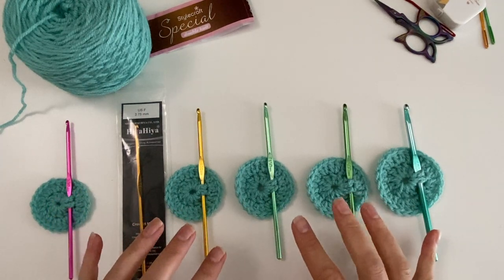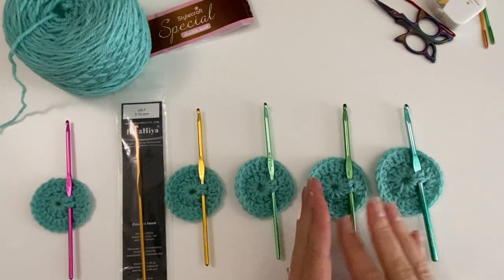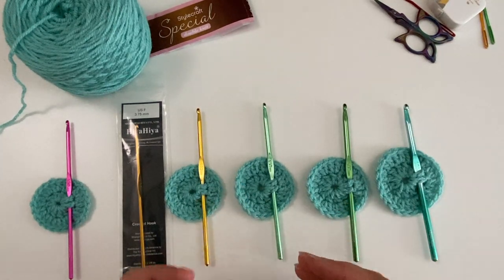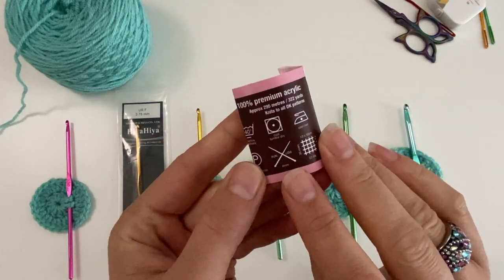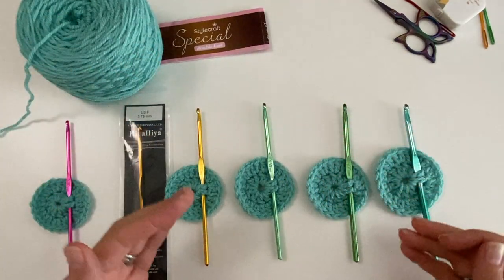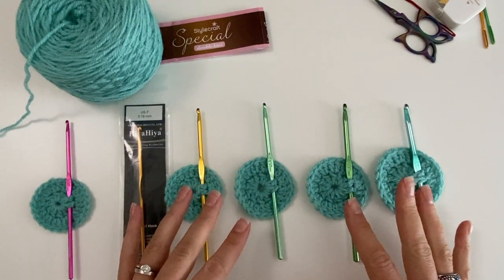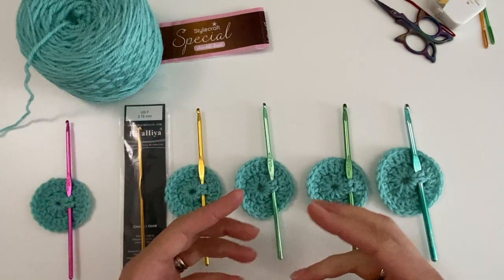Those are the most common sizes you'd use with a DK yarn. The larger ones would go to Aran or Chunky, but of course every yarn has a prescribed hook on its label. Stylecraft is prescribed as a 4mm, but when you're more experienced you can play around with that. One of my shawl patterns actually uses a 5.5mm with this DK yarn because that's the effect I want.